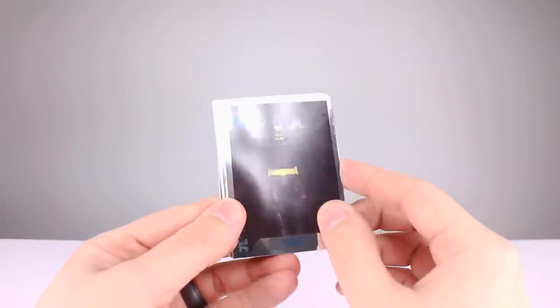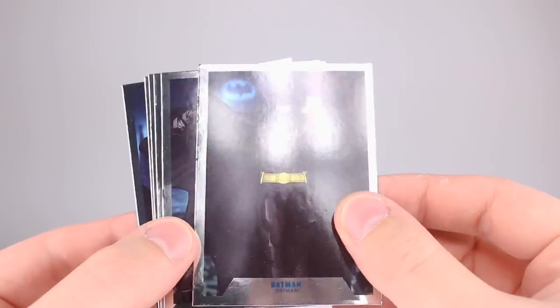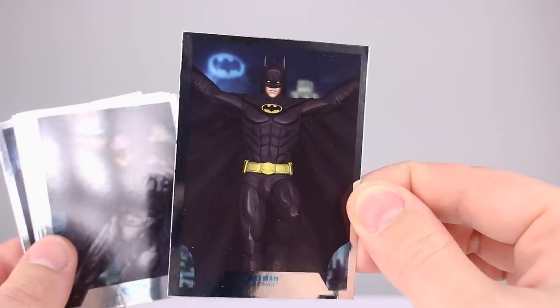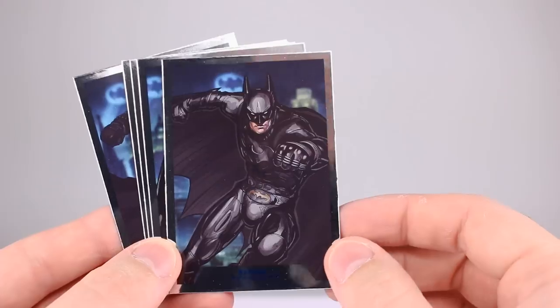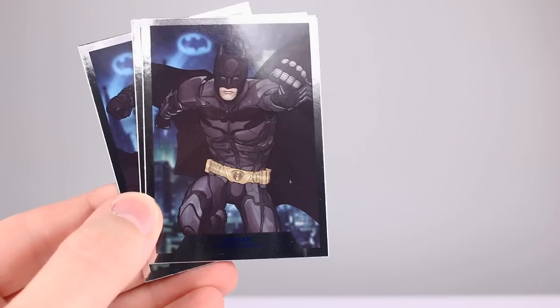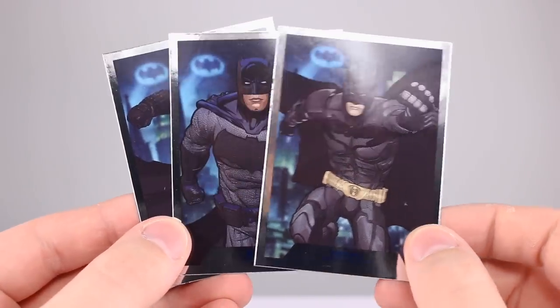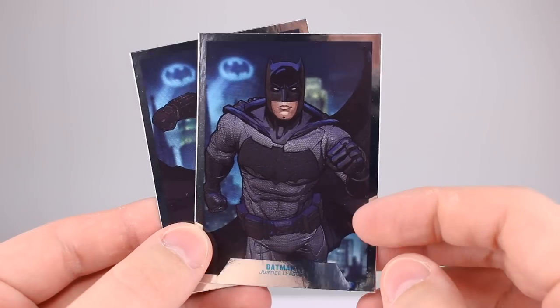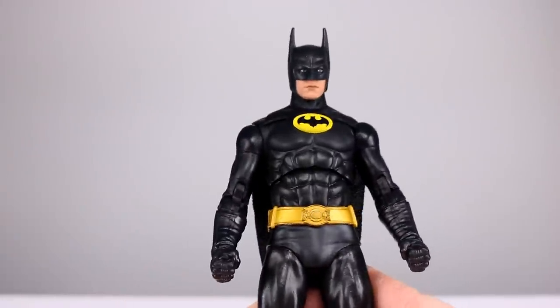Lastly, we have the collector trading cards, where the artwork looks like coloring book artwork from the 90s. They do have chrome on the edges, which is okay. They are cool images but they definitely look just like coloring book artwork — nicely colored, but coloring book artwork. If you grew up in the 90s you definitely had one of those two-inch-thick coloring books from Big Lots.